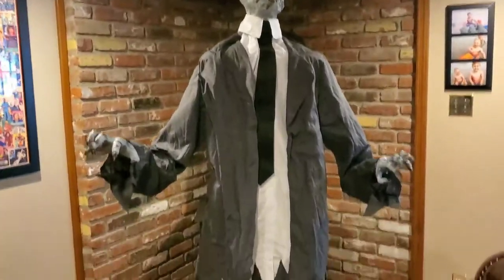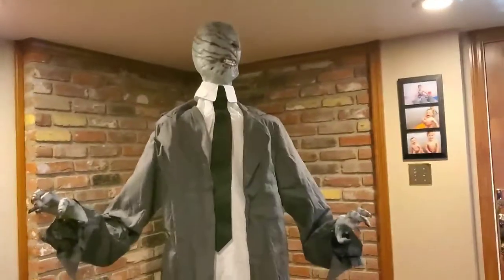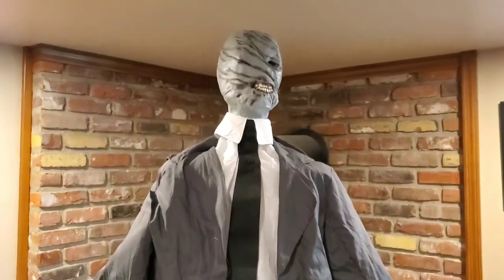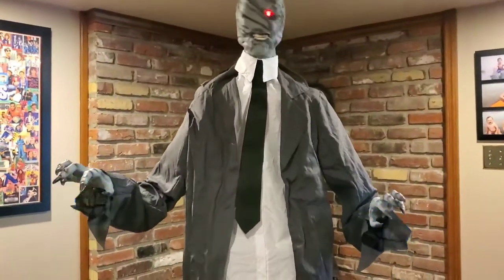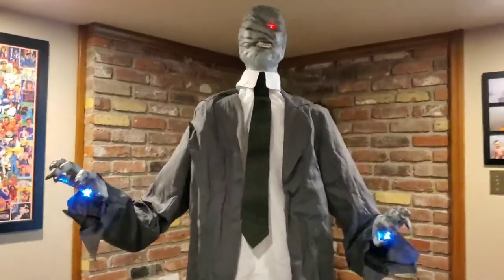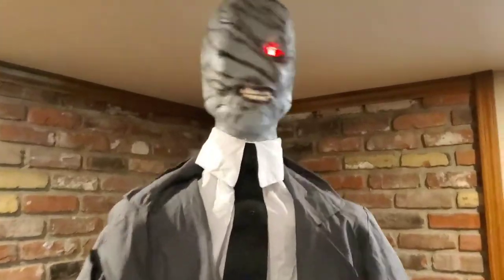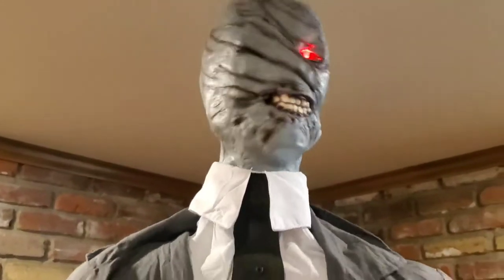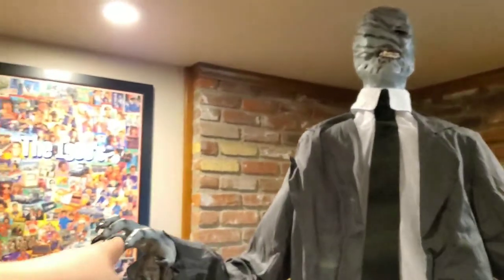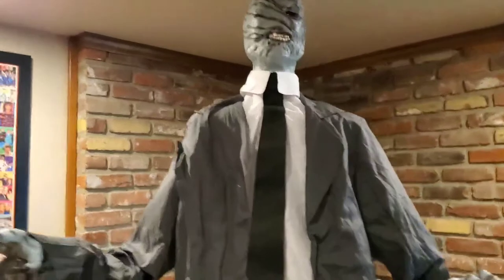That's him. I will plug him in and we will give you a demo. Here we go. The music is great, as well as the screaming and stuff. He does have strobes under his hands, and he has a glowing eye, so I'll play him again for you.